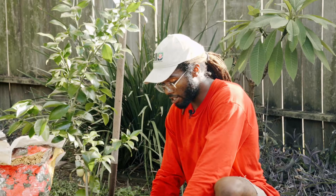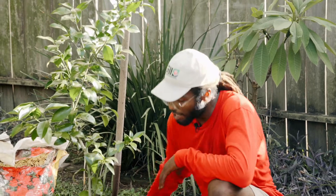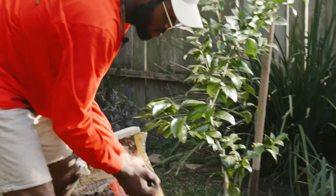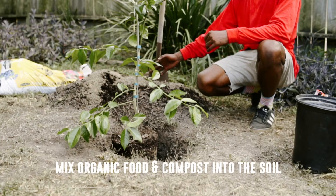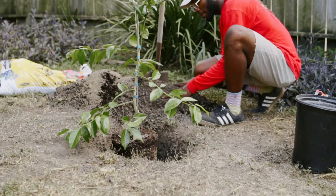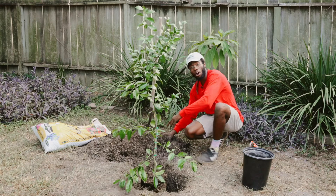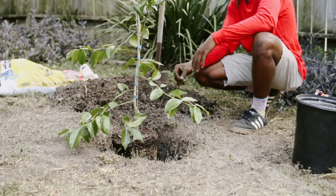With the dirt you pulled out of your hole, you want to use about a third of compost. To that, mix in some organic material. Sprinkle some of your compost. You want to mix up your organic food and your compost into the dirt. That way, it gets nice and mixed up and you have a nice even mixture.